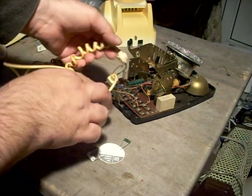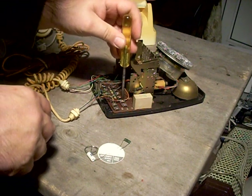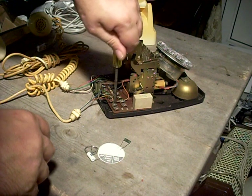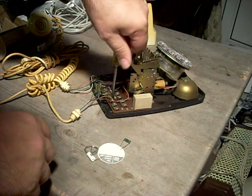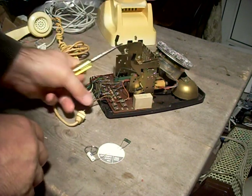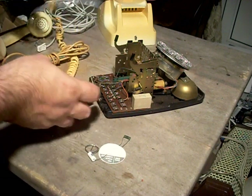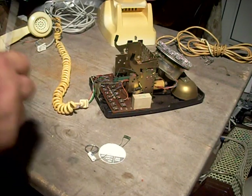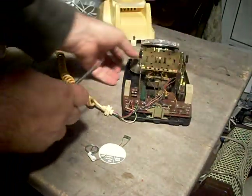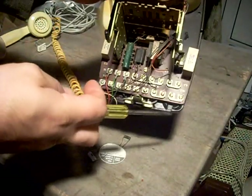Remove the line cord and the handset cord grommets from their respective positions. You'll notice they were crossed over — I'm uncrossing them. The line cord needs to be completely removed. All you need to do is about three quarters to one turn anti-clockwise on each screw. They may be in different positions on your phone — that doesn't matter. Then all four tags should come free, and the line cord can be placed to one side and discarded, as we're not going to use it anymore.